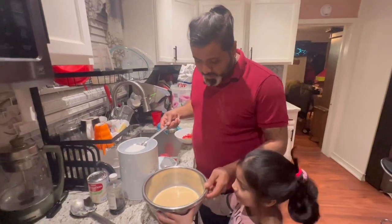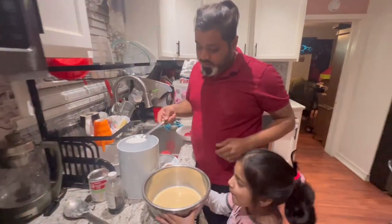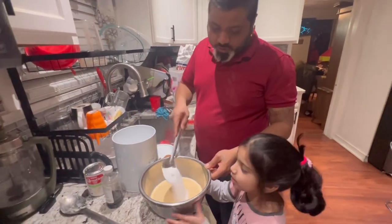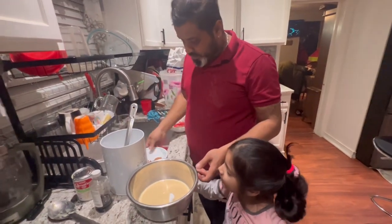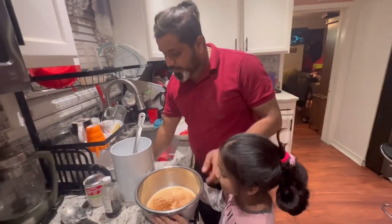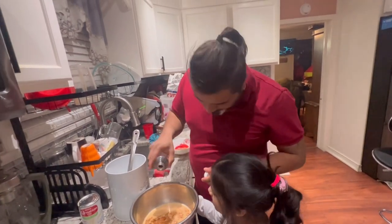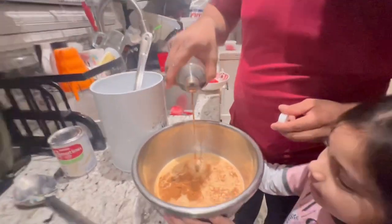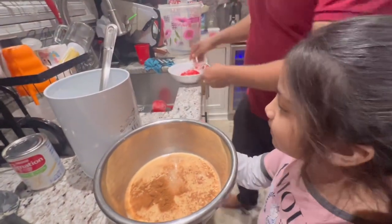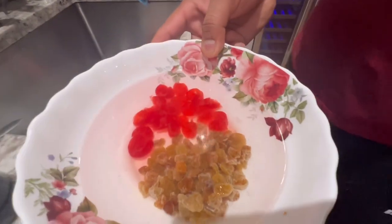Alright guys, we got one can of evaporated milk here. We're gonna add two spoons of sugar, we're gonna add the nutmeg and the cinnamon in here, and we're gonna add a few drops of vanilla extract. Over here we have some raisins and some cherries we're soaking a little bit.